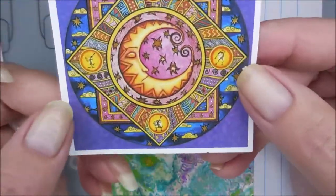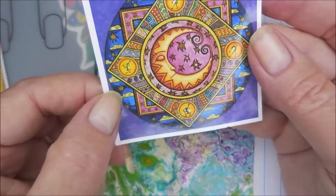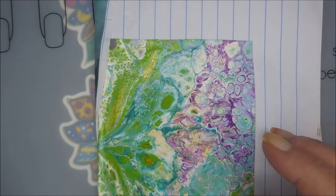And then look at that beautiful moon. That is gorgeous. A moon because crescents are my favorite. That's adorable. So there's the stickers she sent me.